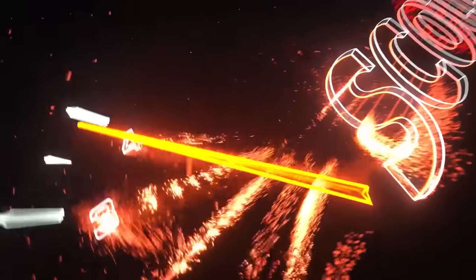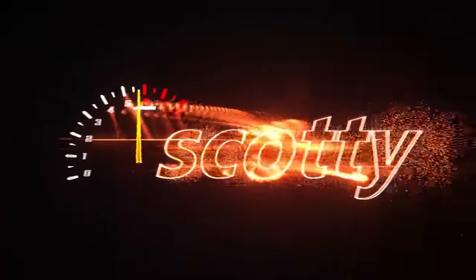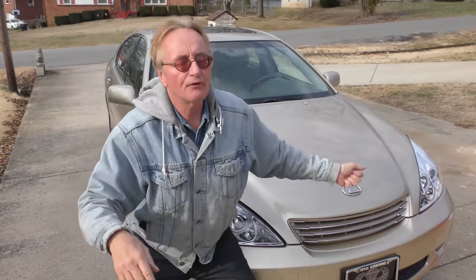Rev up your engines! Let's say you got a beautiful old car like my wife's 20-year-old Lexus, but some of the features are dinosaur. Well, don't get another car — just upgrade it like I have.